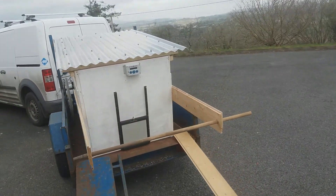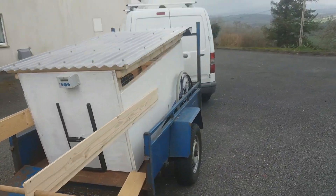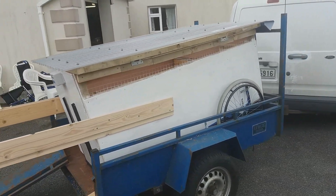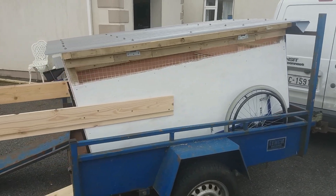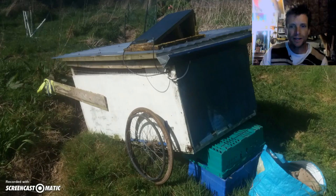Like a glove! I designed the chicken house so it would fit into the trailer and it fits in, so here we go. We got it out of that field, we rolled it out okay, and back into the trailer and into the new field.